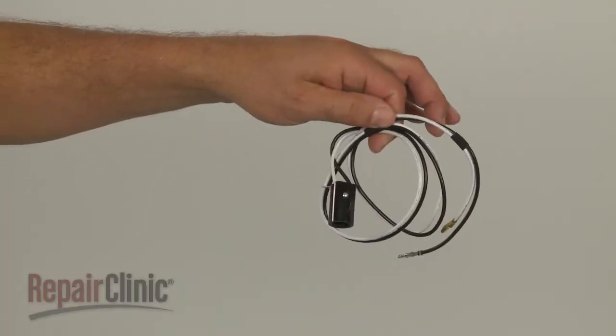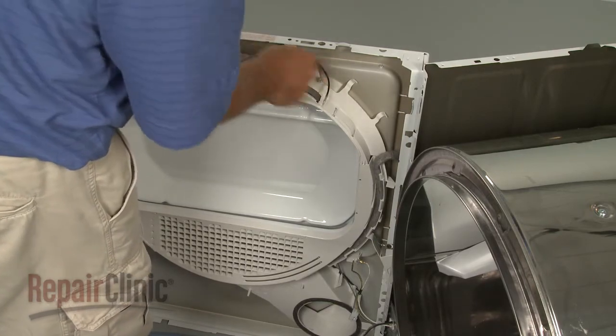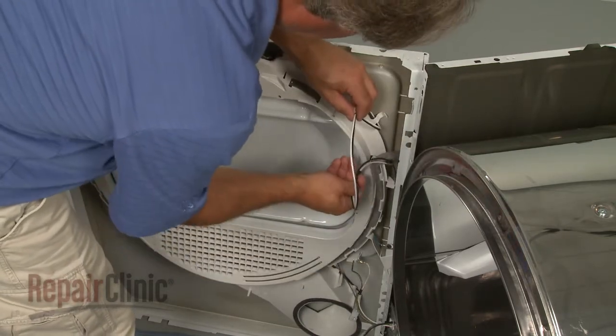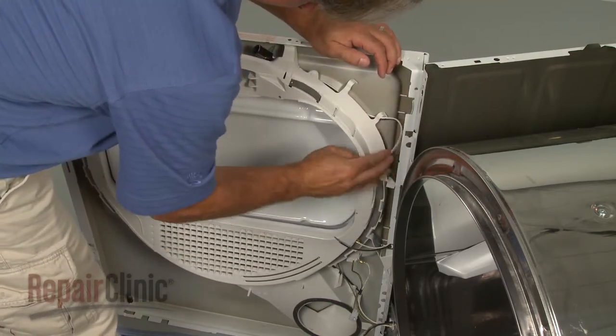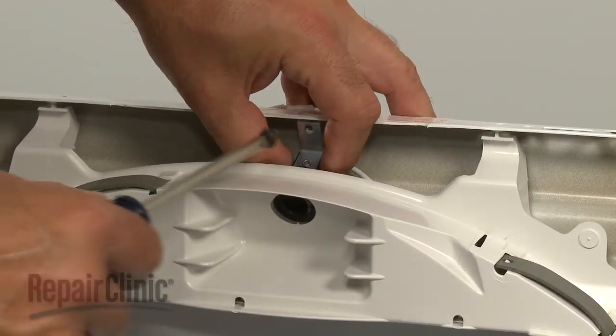Install the new light socket assembly by first feeding the wires through the drum slide bearing. Position the socket and secure it with the screw.